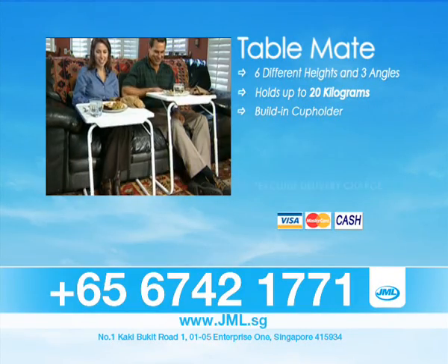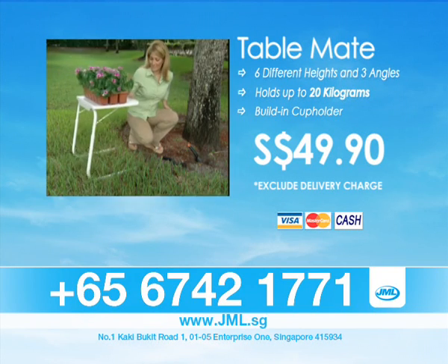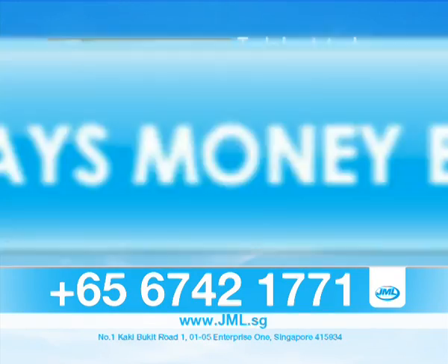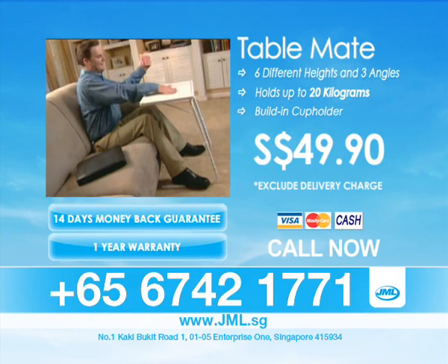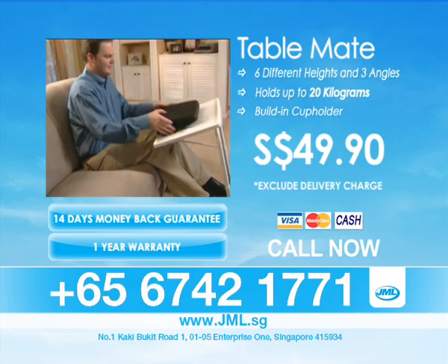Call us now to order your TableMate at only $49.90. Don't miss this incredible offer. If you are not fully satisfied with what you've received, we will refund the full amount — 14-day money-back guarantee and one-year warranty. Call now at 67421771, and our friendly operators are standing by.